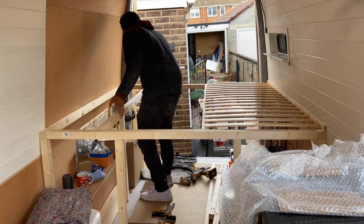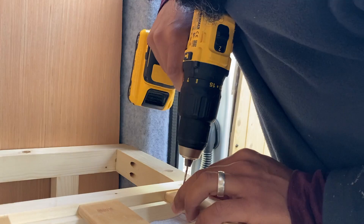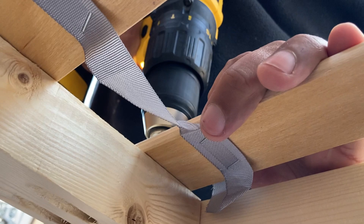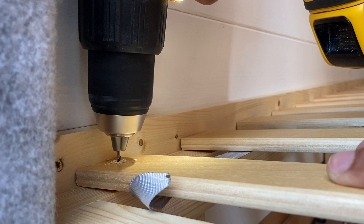We added a couple more bits to the bed framework for the slats to lie on and then screwed the end slats into place to stop them from sliding around, before removing them again to allow us to access the space. So what's going on here then? I'm doing the big reveal of the shelf.